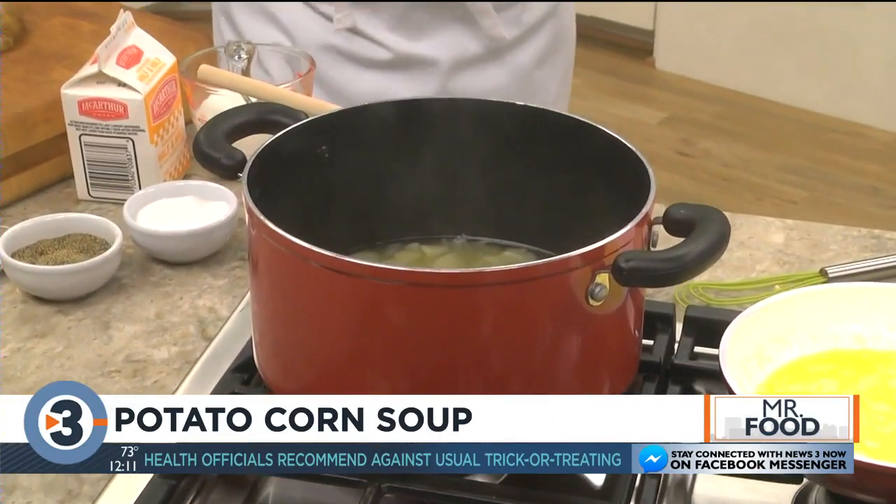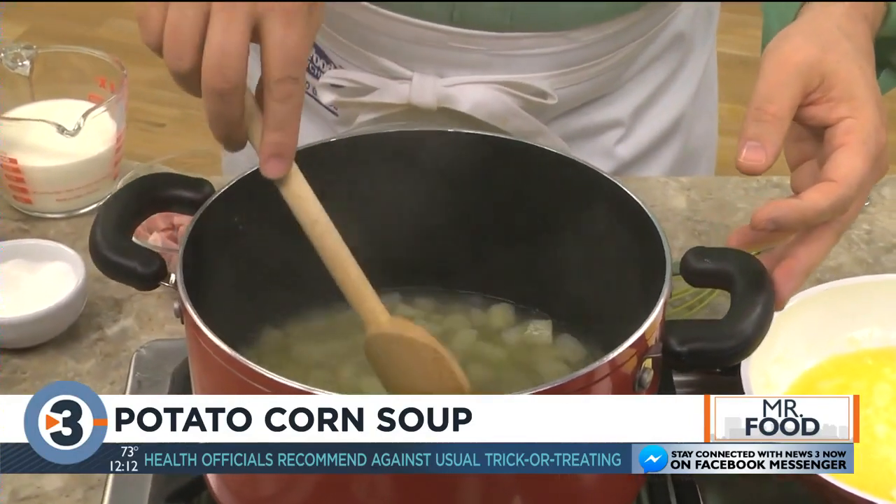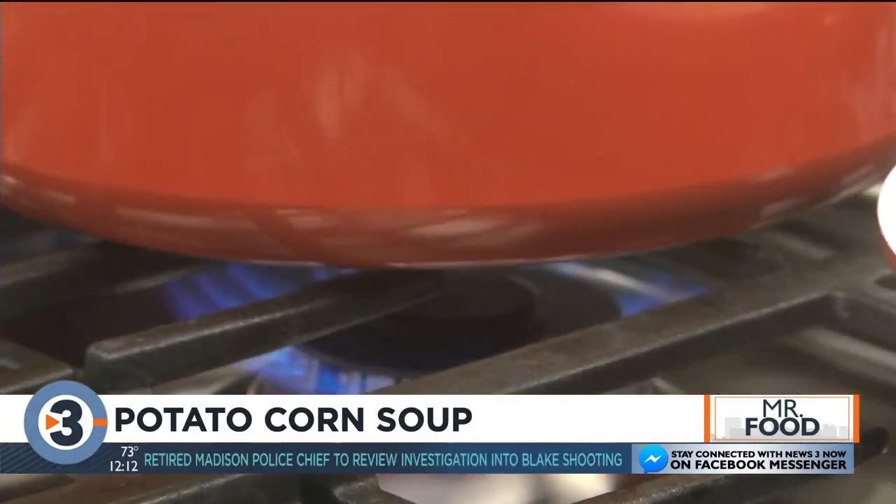All we do is bring some chicken broth, peeled and diced potatoes, and a bit of chopped onion to a boil. Once it does, we lower the heat and let it simmer until the potatoes are tender.